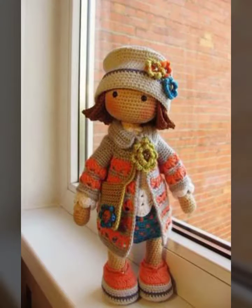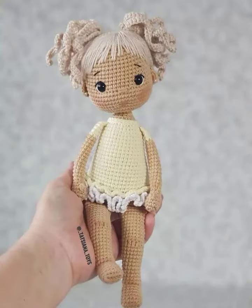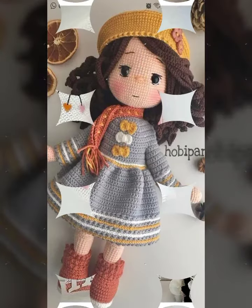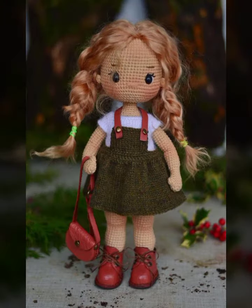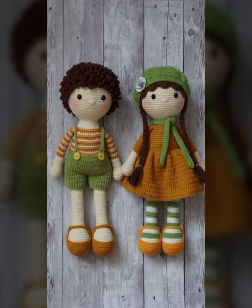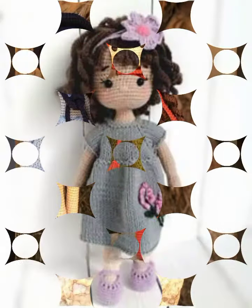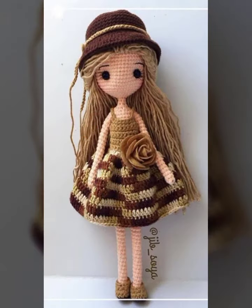Bismillahirrahmanirrahim. Assalamu alaykum friends, welcome back to my YouTube channel, Easy Paper Art. How are you friends? Hopefully you will be fine.